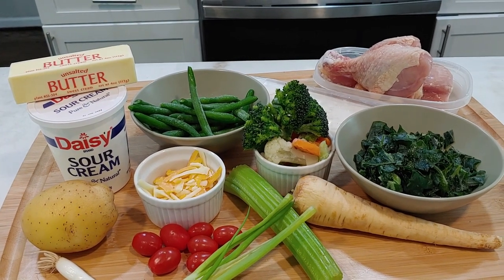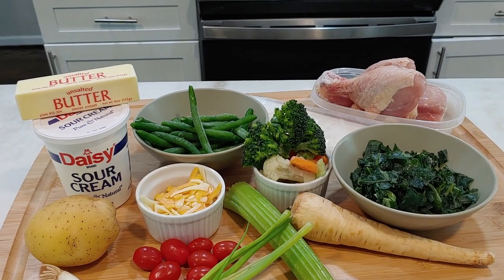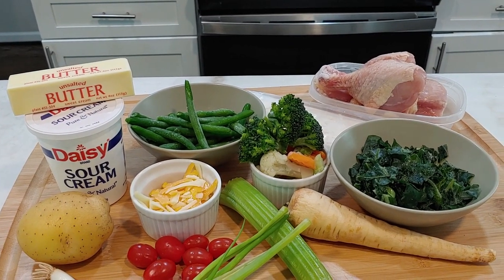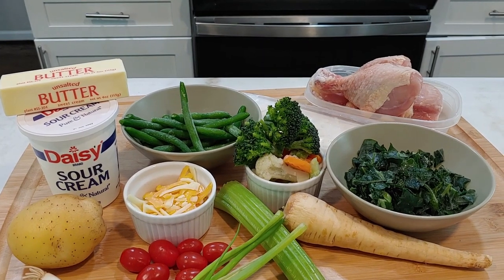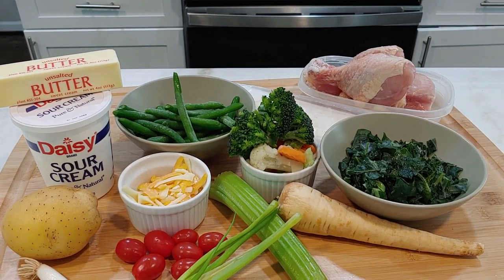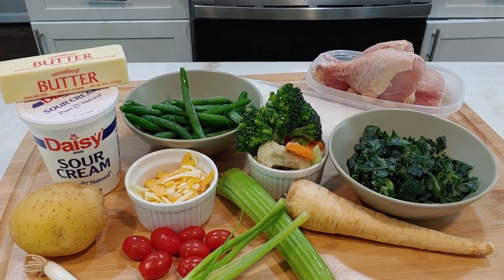Hi everybody, this is Ms. Penny's with another of Ms. Penny's favorite foods. This is my grandmother's chicken pot pie. It is a soul food pot pie, and I'll show you how I put all these ingredients together. So here we go.